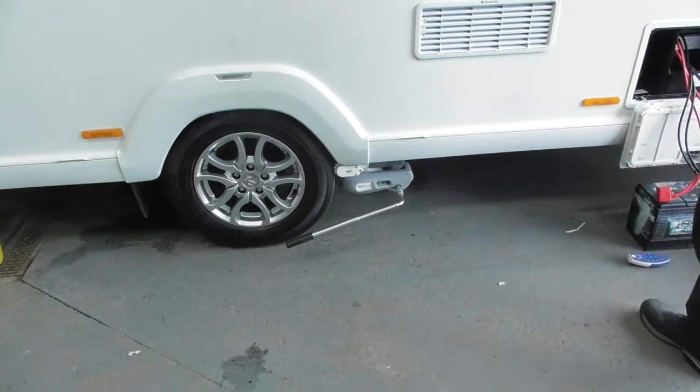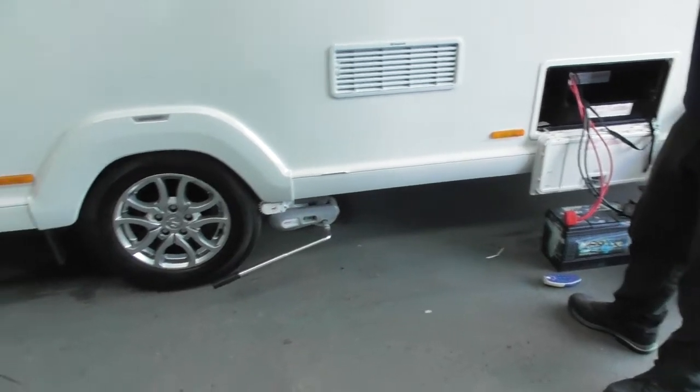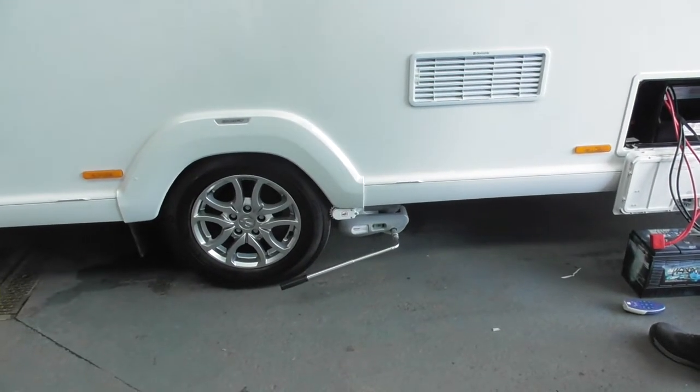So all you do: flick it on like that, turn the key, turn the remote on, and start pressing the buttons and the van will move to wherever you want it to.